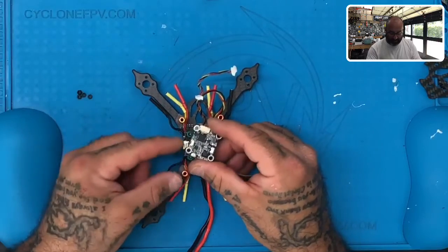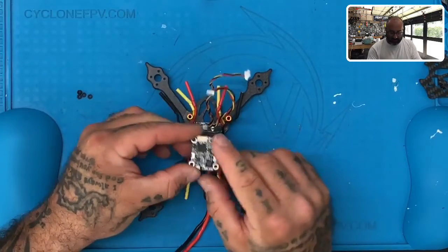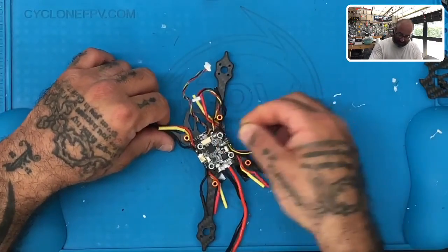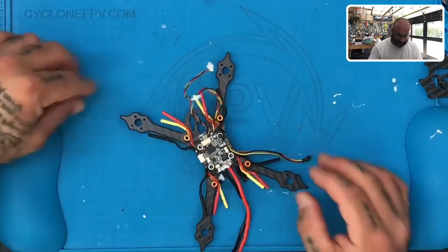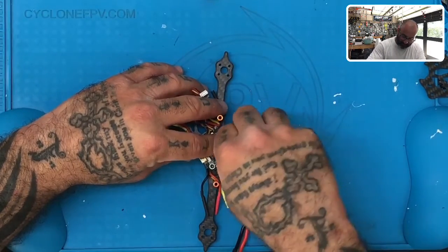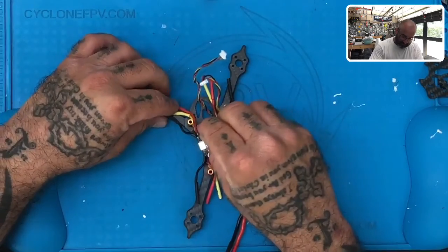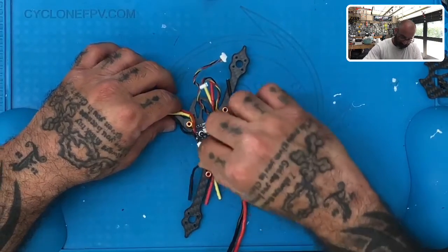Just for reference, you should have one button here, one press button switch here, and one on this side. But make sure that the plug is facing the front of the drone, just like this, and just set it on there. Once you set that on there, go ahead and take your four fasteners and just gently put them on there and try to screw them on. Just finger tighten them, nothing special. We're not going to tighten this board down just yet, because we may have to make some adjustments. So just go ahead and do it just like this.